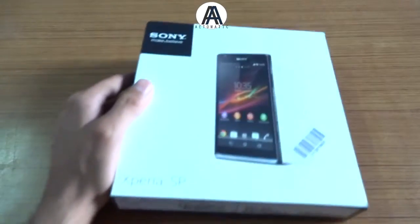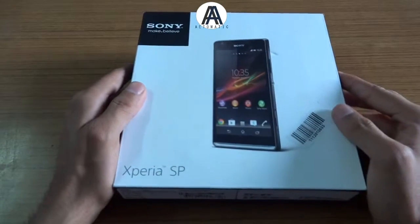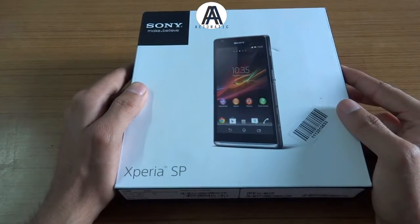Welcome to Automatic, ladies and gentlemen. I am Jaysoni and today I am going to unbox this. This is the brand new Sony Xperia SP and it is just launched in India.